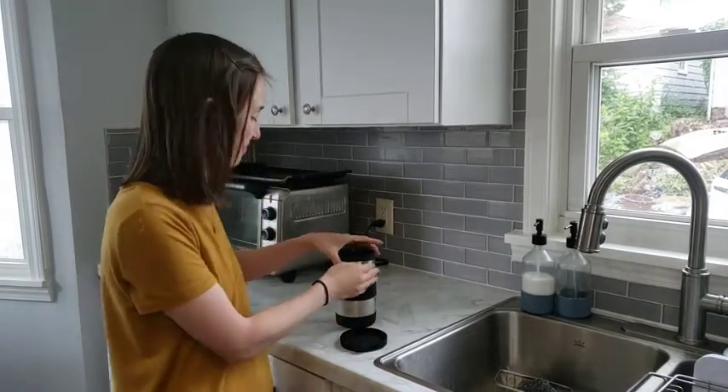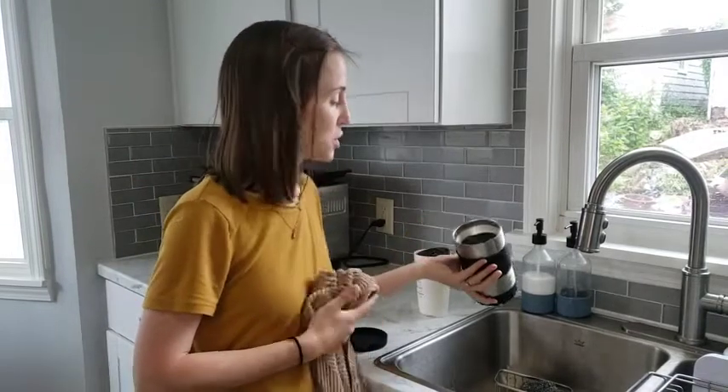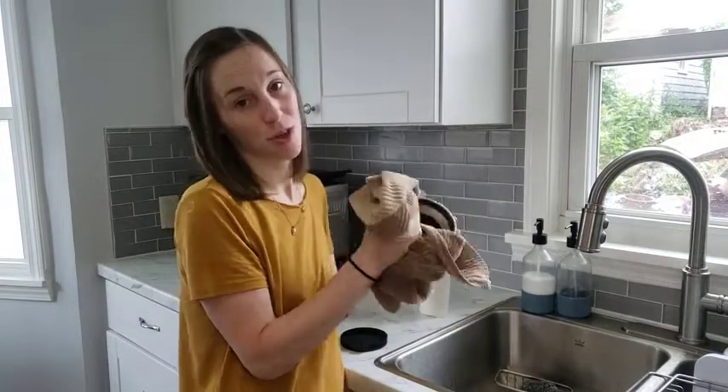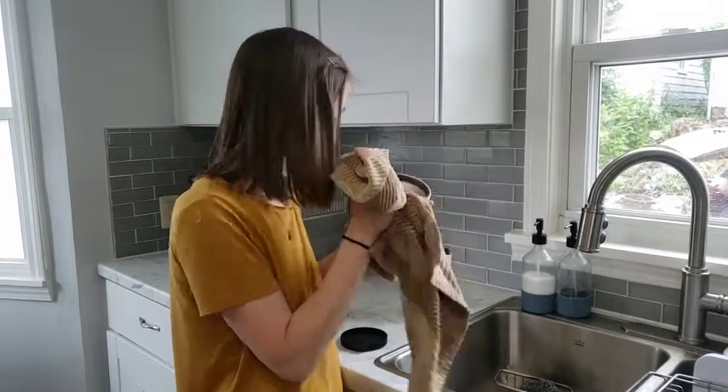I'm going to show you a wine cooler next. Cleaning this out is really simple — I just washed it out and I'm going to wipe it down. This is also dishwasher safe, so that is a great feature.